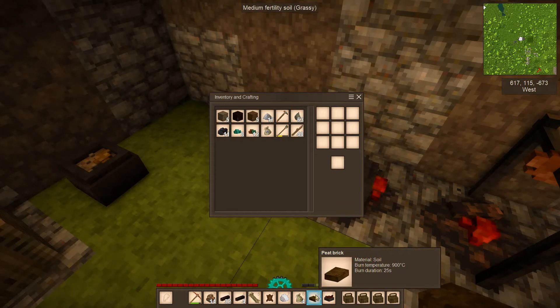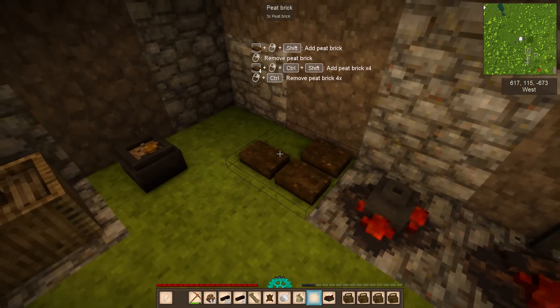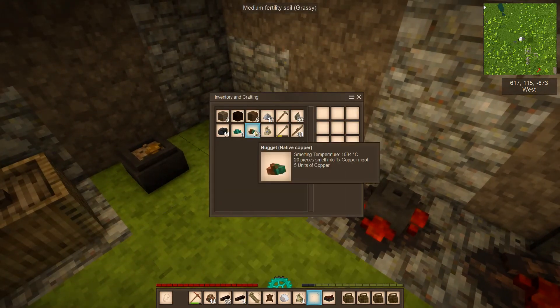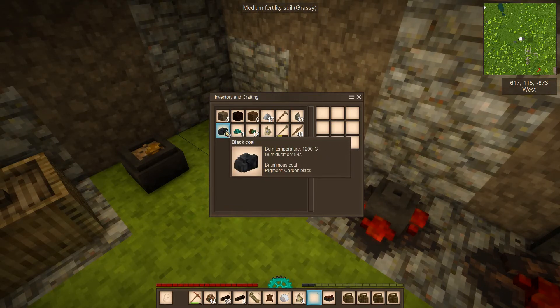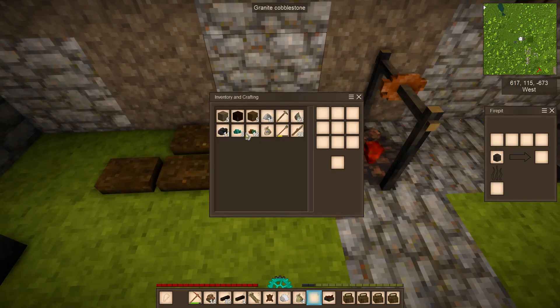Peat will only burn at 900 degrees C and firewood at 700, so neither burns hot enough. You need something that goes above 1000 degrees. Luckily I found the black coal, which burns to 1200, so we'll stack that with the copper ore.